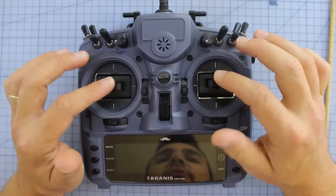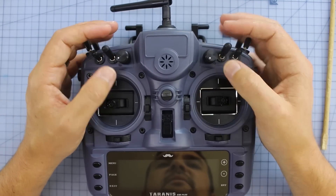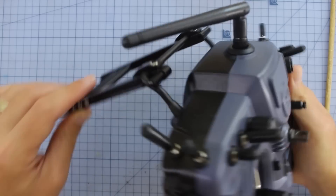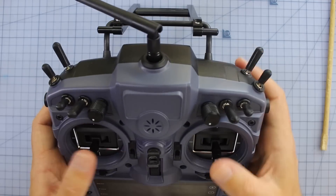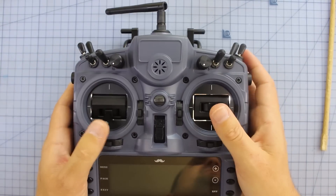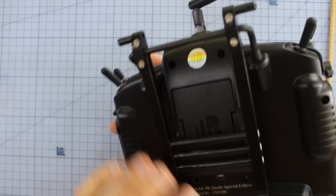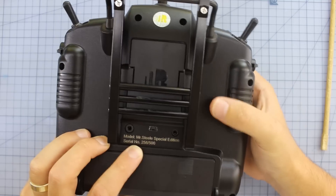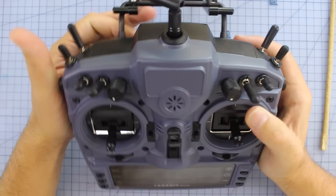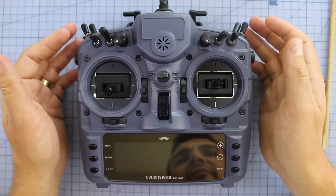Some things unique to this radio: we've got the blue screen, the hall effect gimbals which are really nice quality, and little switches on top that now have some plastic parts. I do like the potentiometer knobs up top — they look really cool. On the back you've got a little stand, which Mr. Steel uses when he puts his radio down. He's very particular about how he sets things up. Also, if you flip it over, you can see it's a limited edition — I'm number 258 out of 500.